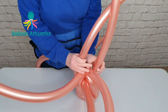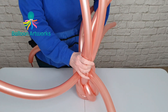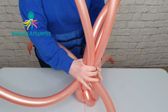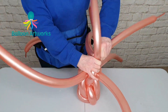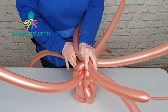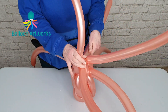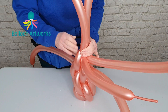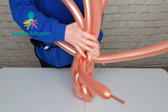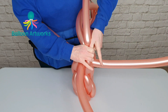Take the ones opposite one another — the ones here — bring them up and just fold them and twist them together. Then we're going to do that again with this layer — the ones that are opposite one another — fold them and twist.